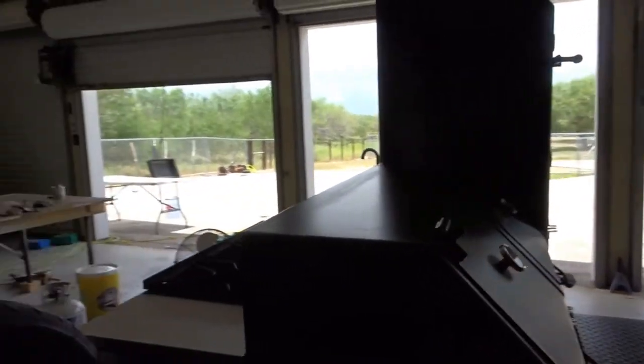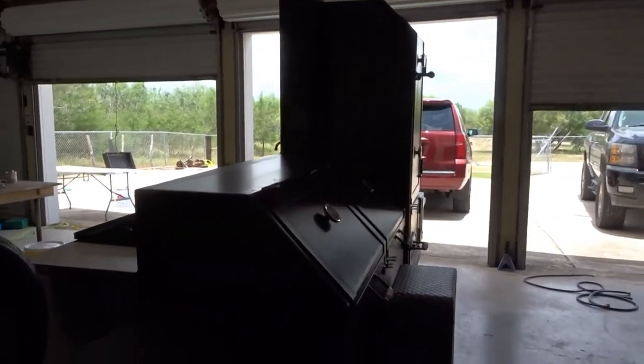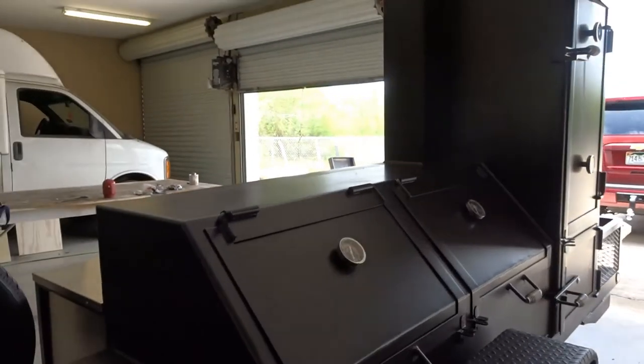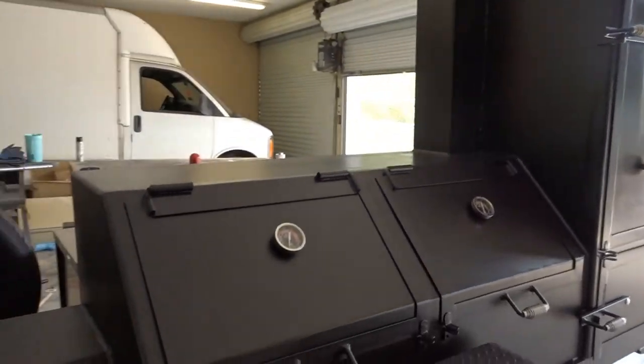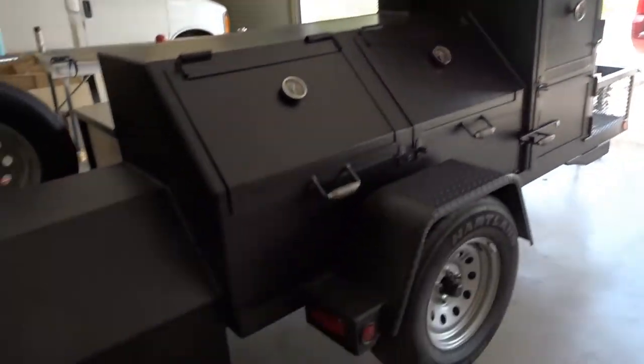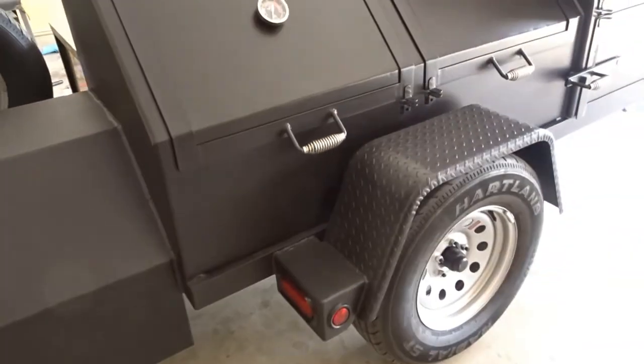He's not a professional welder, but man, this is one of the best BBQ pits I've seen out there — just really clean. I'm really appreciative. We're going to get cooking real soon. If you liked the video please subscribe and leave a comment letting me know what you think about the pit.